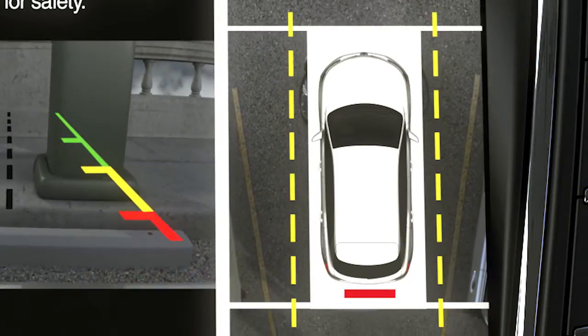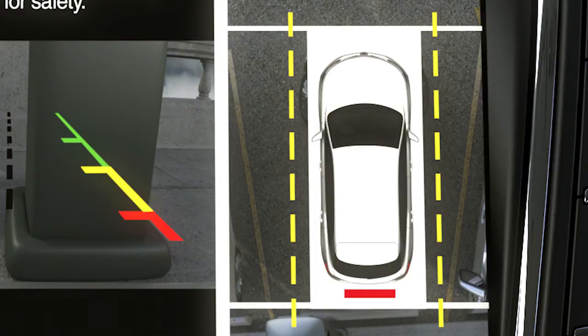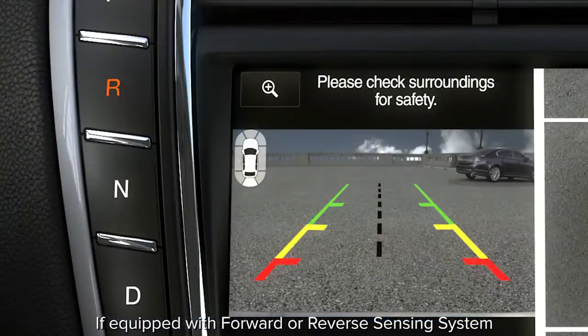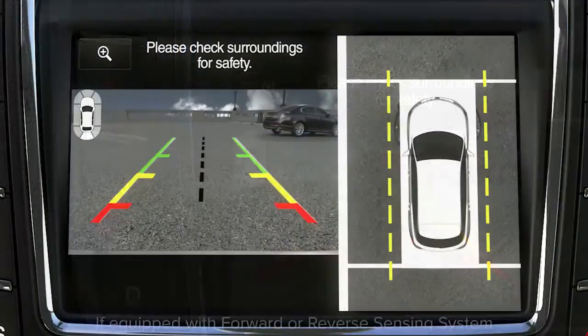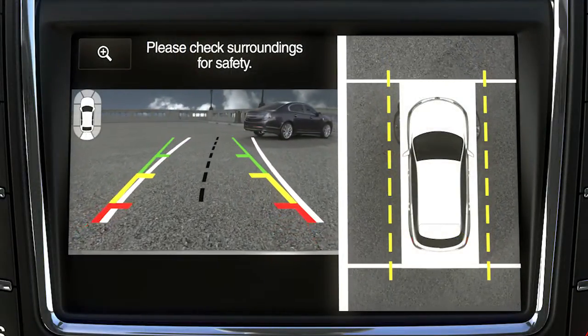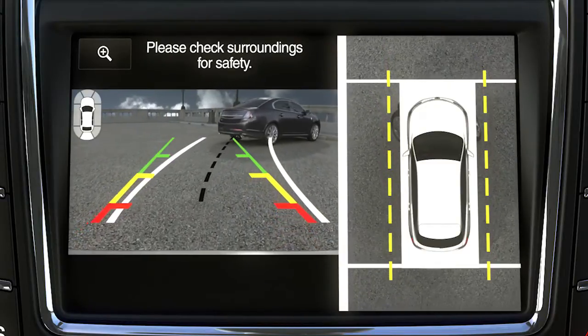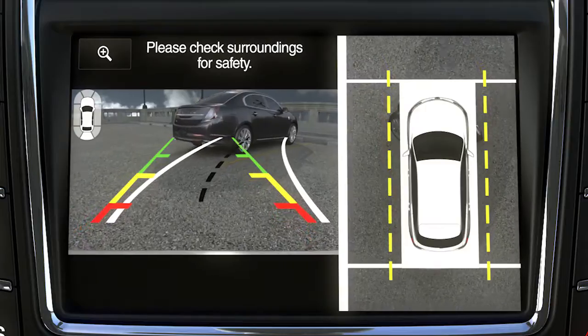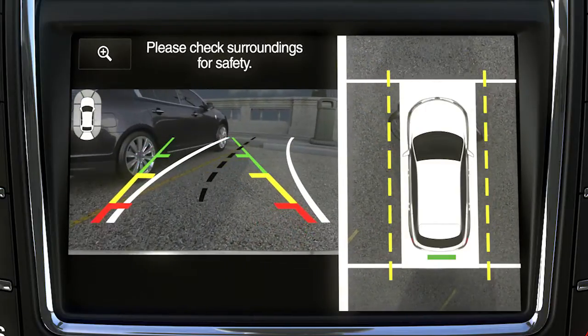Green, yellow, or red highlights show up wherever the closest object detected is when you are in reverse. Also, when in rear normal and rear plus 360 view, you'll see guidelines that show you the actual path your car is going while reversing in a straight line. There's also a small white vehicle icon in the upper left corner that lets you know which camera view is being used — for example, 360 view, normal view, or split view. The icon highlights will change as you switch from one view to another.